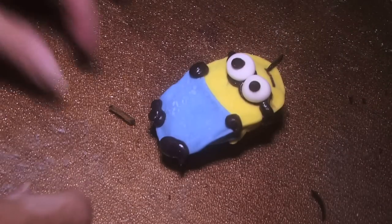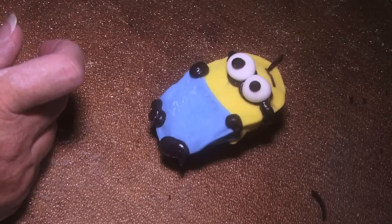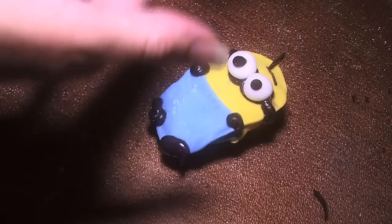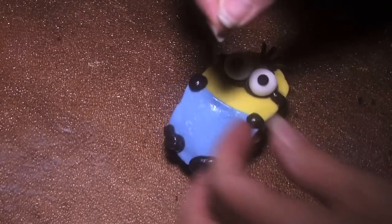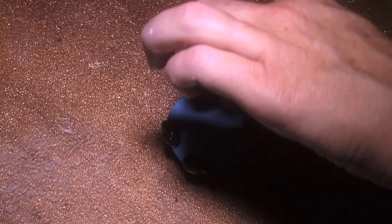I'm putting licorice, dipping it in a little frosting on the bottom, and then just placing it. Don't stick it out too much — place it right in those key spots. Figure out where it should go, maybe sideways, right there.